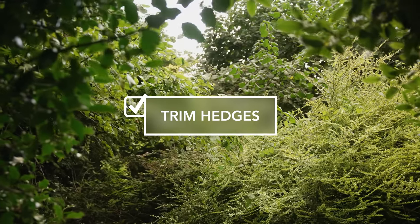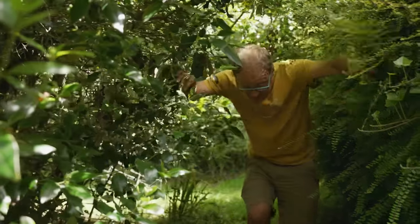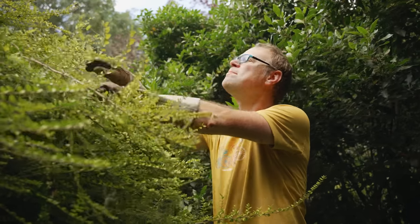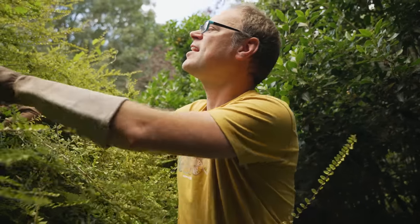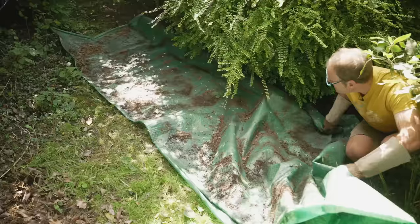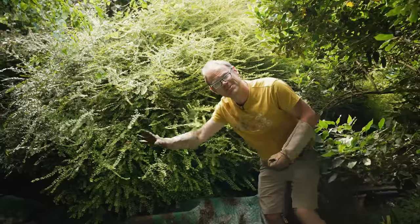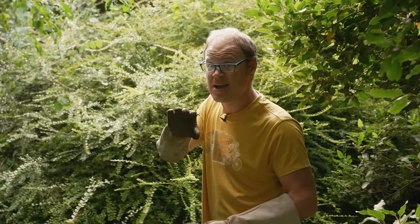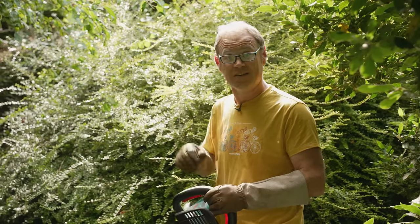Hedges and shrubs have put on tremendous growth over the summer and mine are certainly in need of a trim, especially where they're getting in the way of paths or overhanging growing areas. Trimming hedges keeps them tidy and helps keep them nice and dense, which makes them better at filtering out air pollution and reducing background noise from traffic. Birds have usually fledged by this time of year, but do double-check for any active nests before cutting. You can lay down some old tarpaulin to collect clippings and drag it all to the compost heap in one go. I'm using a cordless hedge trimmer, though hand shears and pruners work too. If growth is spiky wear protective goggles, and it's always a good idea to wear proper gloves and sturdy boots when using powered tools.